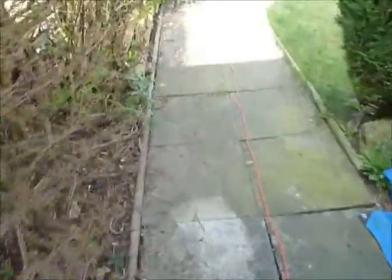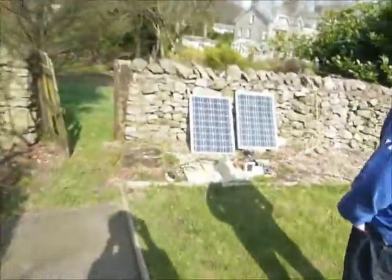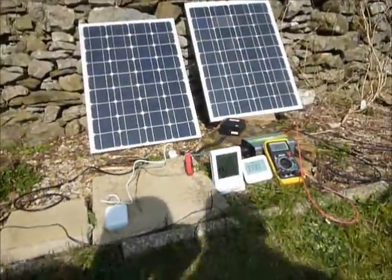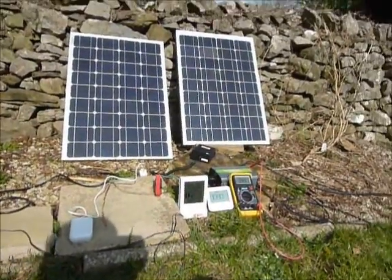What I need to do next is get a few more solar panels wired into this inverter, stick them on the roof of my house, and make even more of a saving. Hopefully I'll produce another video when I've got that.